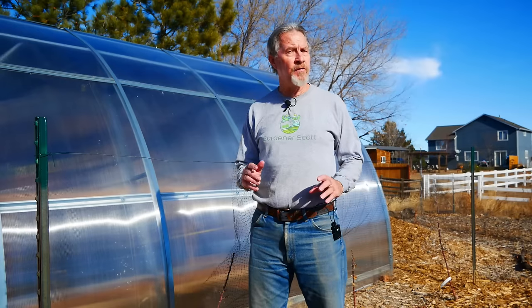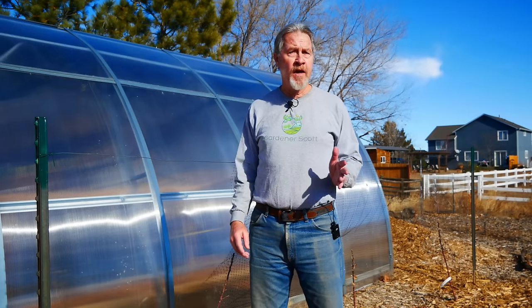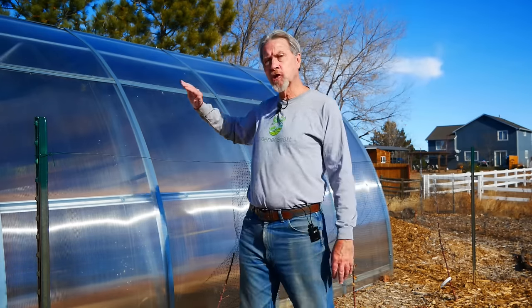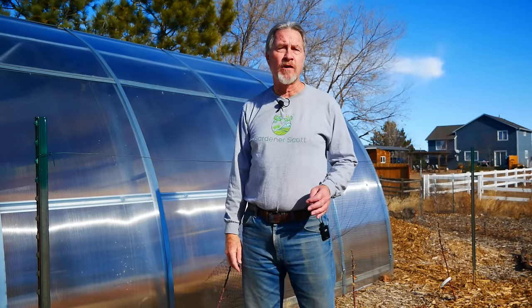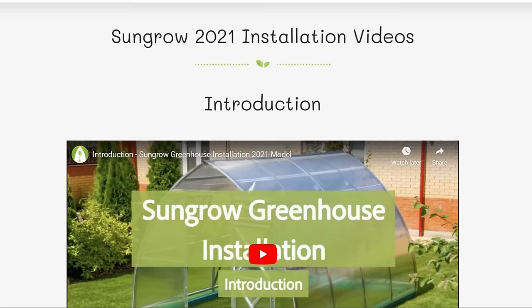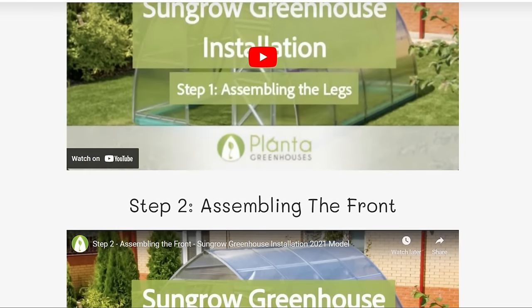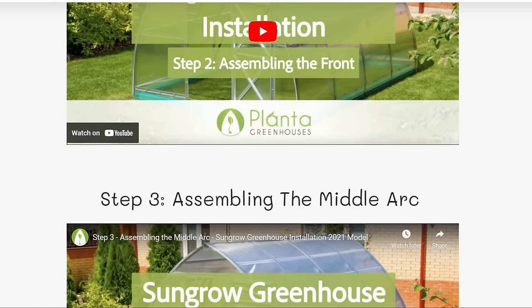The design of the greenhouse will also affect how easy it is to construct. A simple greenhouse with just four walls and a roof is probably not going to be much trouble. One like this that has sloping walls and is almost 10 feet tall is going to be more difficult. When you start narrowing down which kit you're interested in, go to their website and see if they have videos that tell you how to put it together. On their website, Planta has videos with the steps for putting the greenhouse together, so I was able to see exactly what the steps were before my greenhouse arrived, and that's what allowed me to determine that I could do it by myself.